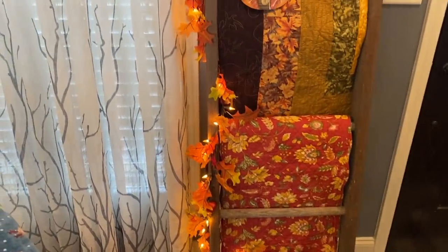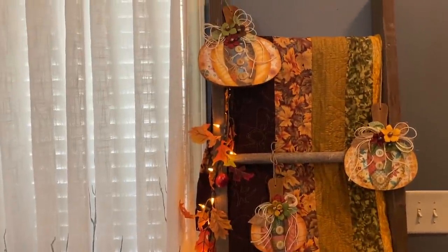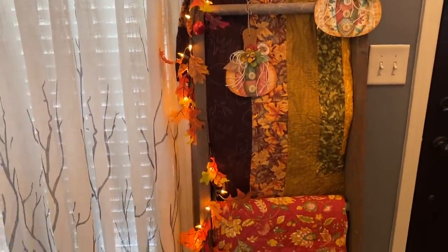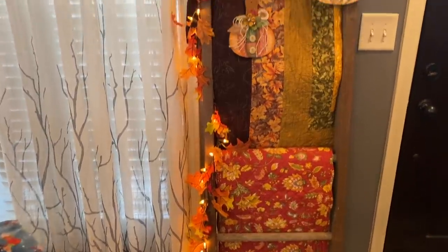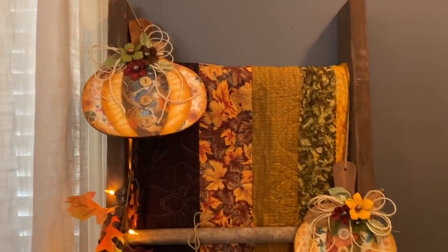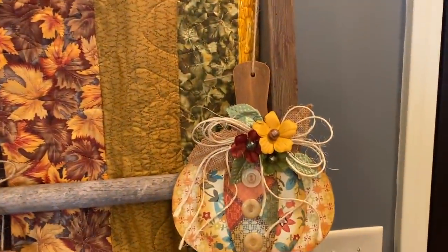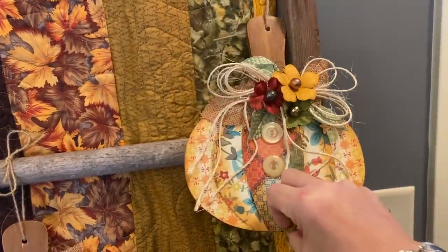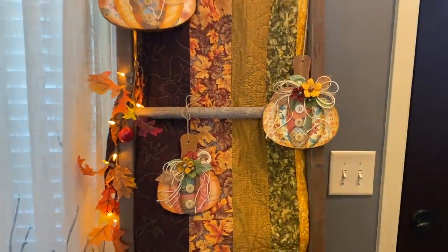It's all leaf garland — I still can't remember where I got it, either from an auction or a floral store. I ran a little lighted leaf garland up the side of the ladder. These pumpkins I made on video ages ago — these are trivets I got at the thrift store, a set of three. I took cardstock and made them into pumpkins, and I'll be sure to link that video for you.